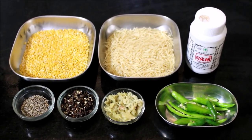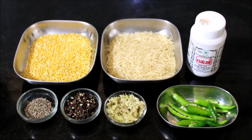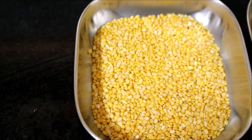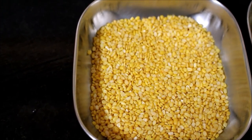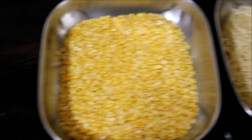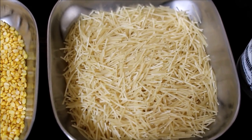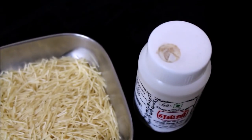I'll be using split mung beans or moong dal, vermicelli, asafoetida, curry leaves, and slit green chilies.